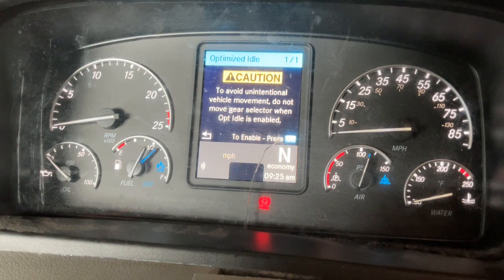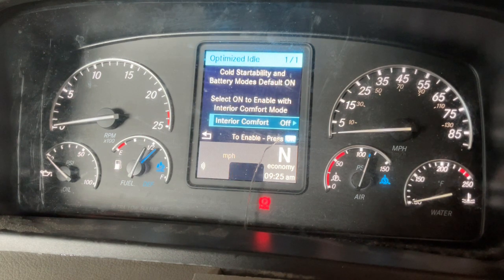If comfort mode is enabled on the unit, you can turn it on or off from here. If comfort mode is not enabled, you will not see this screen. Click OK to enable optimized idle. Comfort mode is for units with optimized idle but no battery-powered HVAC. If a unit has a battery-powered HVAC, it will use that to maintain cab temp instead of comfort mode.